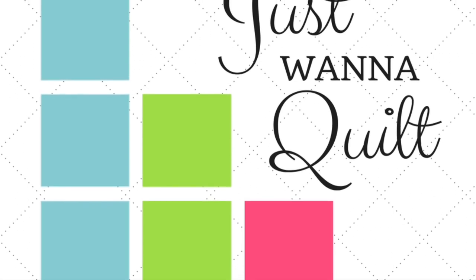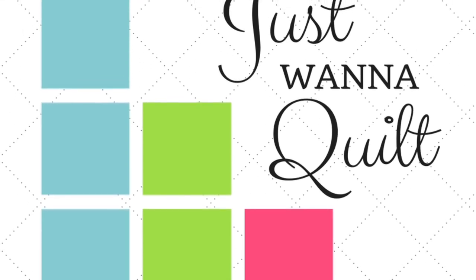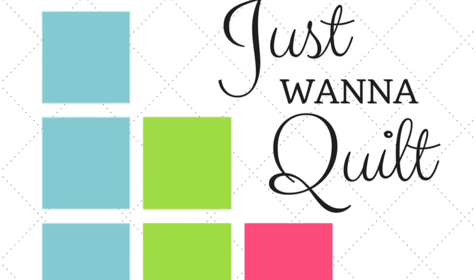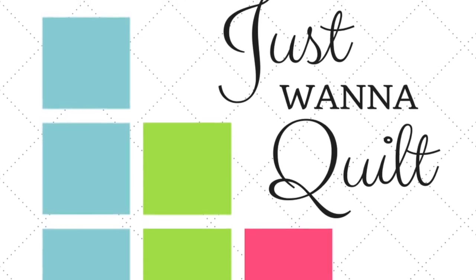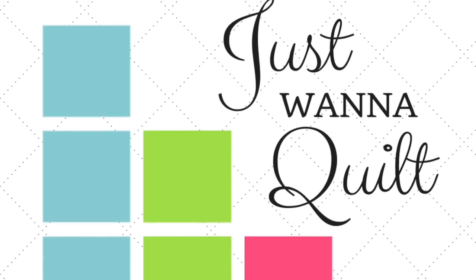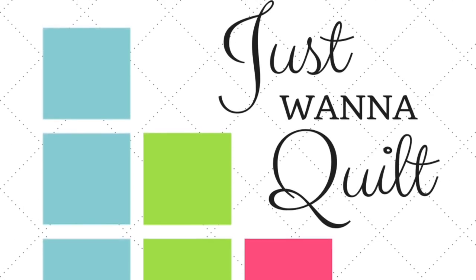So where do you find the pattern? Jen Kingwell's pattern can be found at Amazon — it's again called the Gypsy Wife Quilt. It's super popular. You can also get it at Uptown Needle and Craftworks here in New Orleans. Just look them up online and call them, or at any quilt shop. Get the pattern and join us.